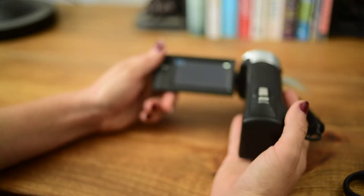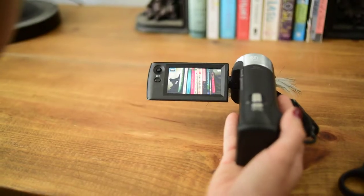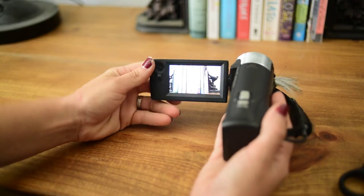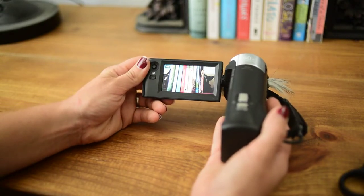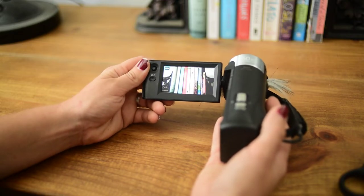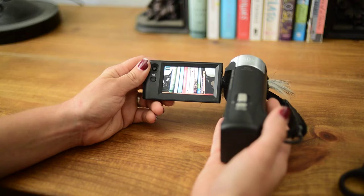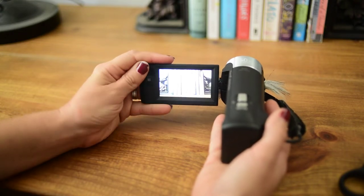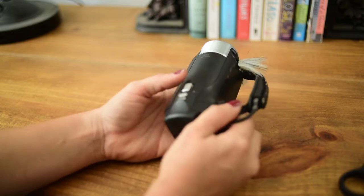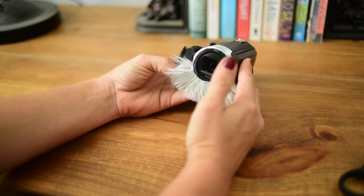Let's go ahead and see if it is visible from the camera. Now to make sure that it is not visible on camera — you can't even see anything, so that is good. The next test is going to be making sure that it actually blocks the wind like it is supposed to. I am going to take this out to the pasture where it is nice and windy and give it a good little trial run.